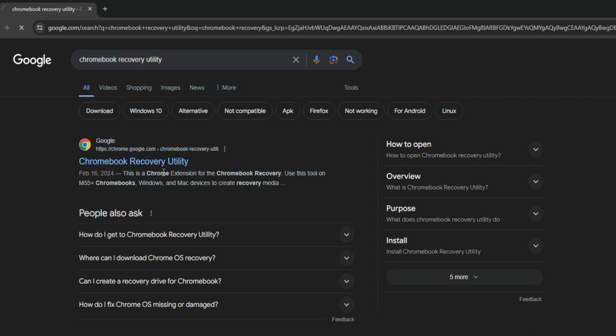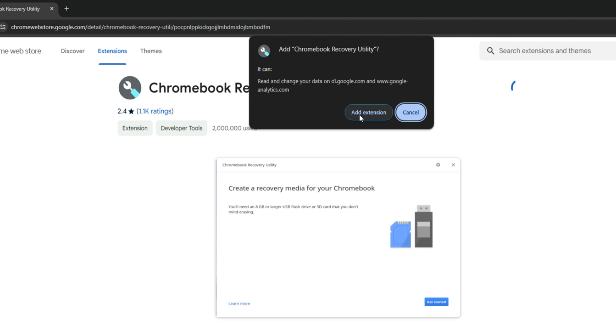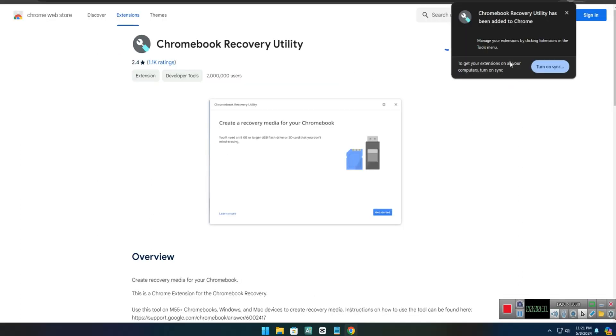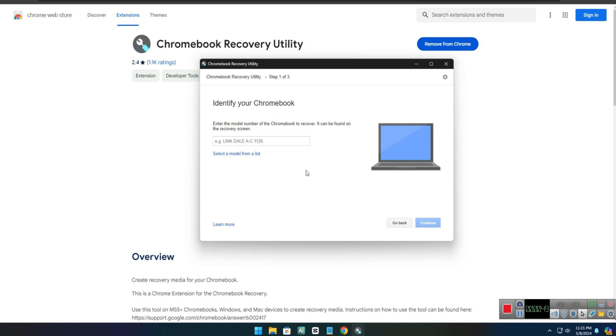I'll also provide this link in the video description. Click on Add to Chrome, then Add Extension. Chromebook Recovery has been added, so click on the extension tab, pin it, and click on it. Then click Get Started — we need a flash drive of at least 8 gigabytes to perform this operation.